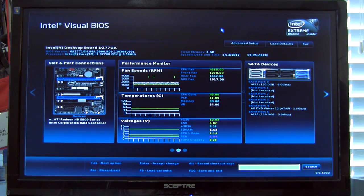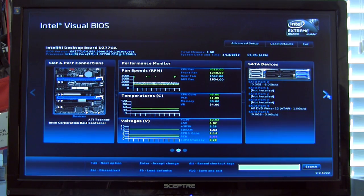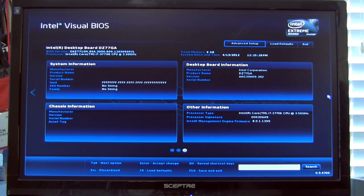We know other companies have similar features, but this is a definite step up from what we've seen from other Intel BIOSes. You can also take a look at the SATA devices, scroll in, and see exactly what's in each one. It will scroll across and tell you where each device is at, and as you highlight them, it focuses on the exact port. Here's some system information — we're not getting much because there's no chassis plugged in, so you'll mainly see the CPU and desktop board information.